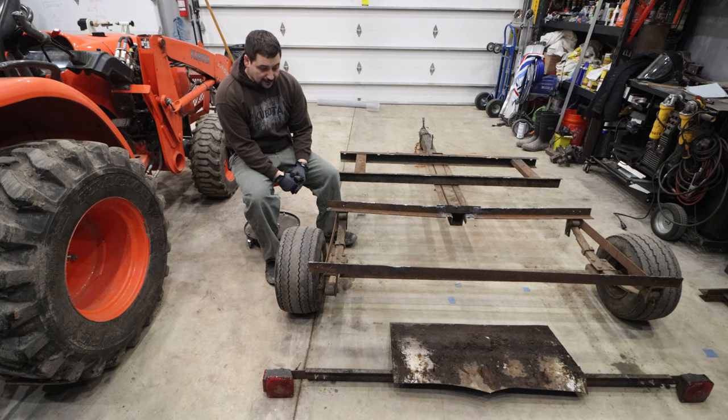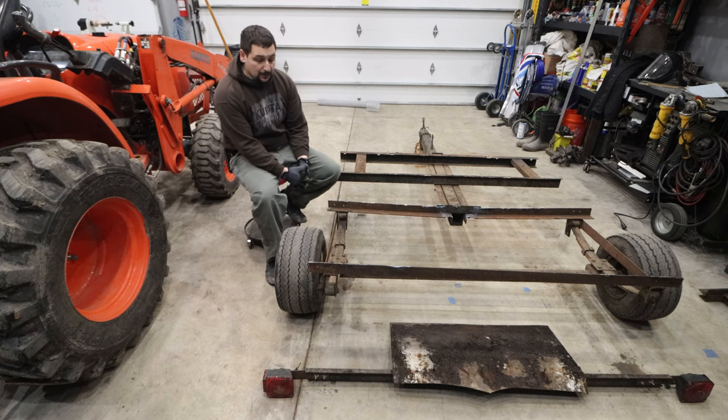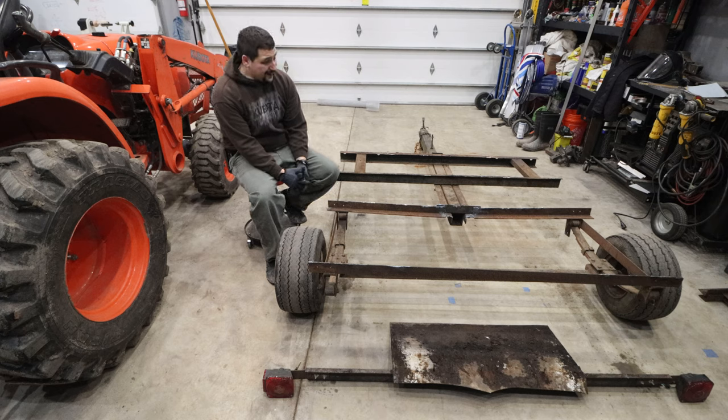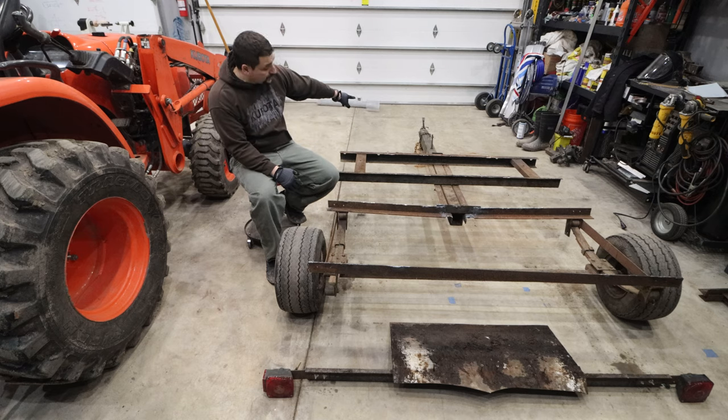The buddy I'm helping out came over and took a look at the trailer today, and he's decided to go get some new-to-us metal that's been sitting outside in a storage rack for quite a few years — it's a little rusty but still good. We're basically going to rebuild the entire framework of the trailer. From the leaf springs down to the axle, we're going to save those. I'm going to shorten up the axle tonight, and that long center member that goes up to the towing hitch — the tongue — we're also going to save.